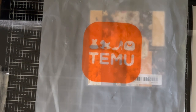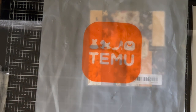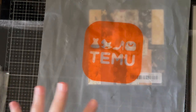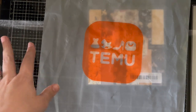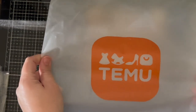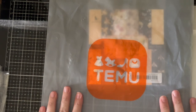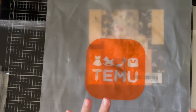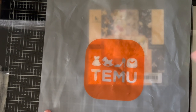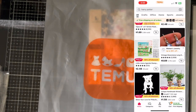Hey everybody! I am so honored. I was asked by Temu to do another review of some items that they have on their website. And today I'm going to show you part of what they sent me. The second part is going to be in another video. But first I had to show you that gorgeous orange logo. I'm always happy to see the orange boxes on the front porch when the mail delivers them. I'm going to pop up what the app kind of looks like on the screen while I give you a little bit of information about Temu.